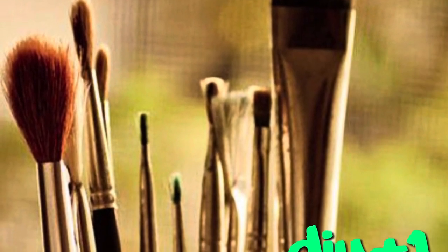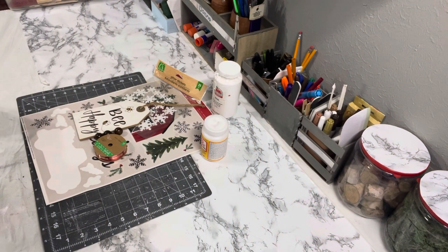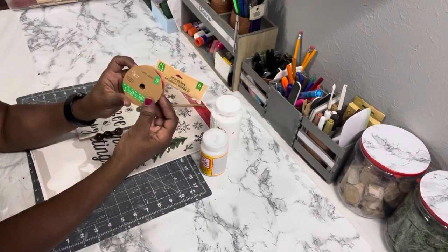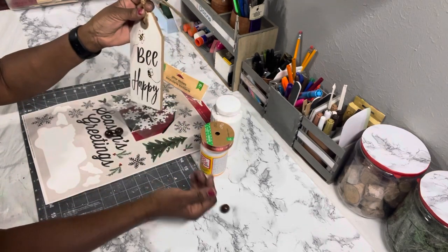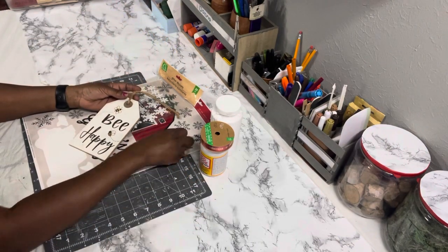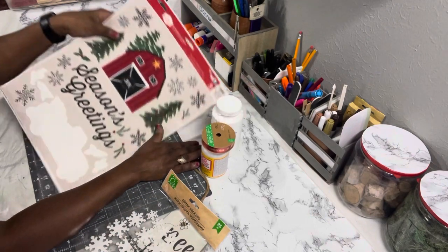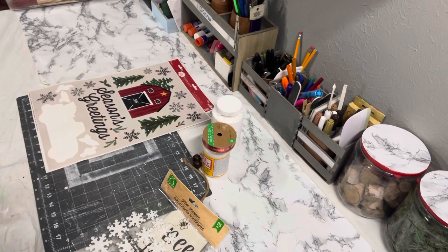DIY number one. Here are the supplies that you'll need for this DIY. I have some Mod Podge, you can get that at Walmart. Apple Barrel Paint also from Walmart. Some Dollar Tree Christmas ribbon, a tag from Dollar Tree, some beads from Amazon, some foam snowflake stickers from Dollar Tree, and window clings from Walmart.